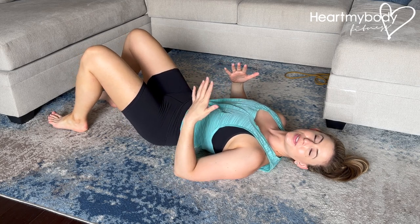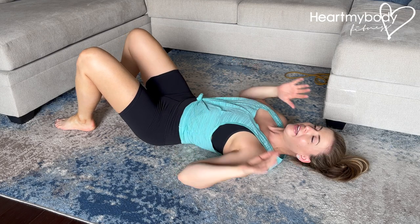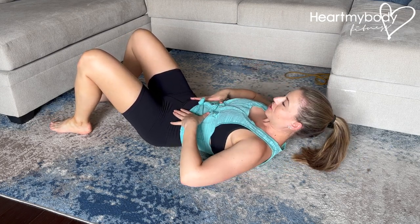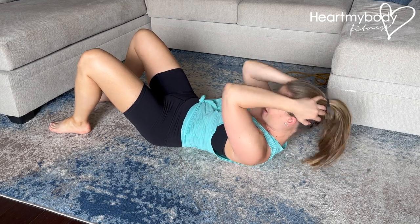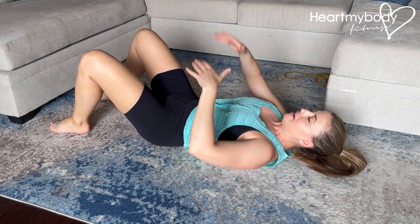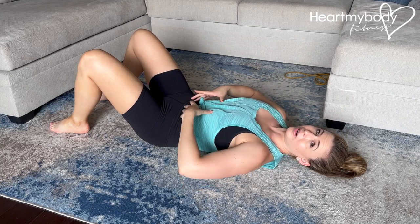The crunch is a very popular exercise that can be effective, but it's oftentimes performed incorrectly. You'll see people going for speed and not really paying attention to what their core is doing, or yanking their head with their hands, or trying to go so high just to get height, but not focusing on what's happening through their actual core.